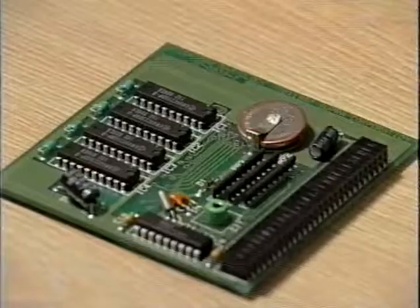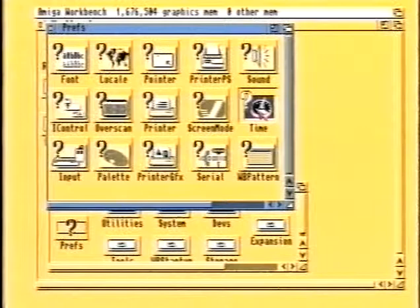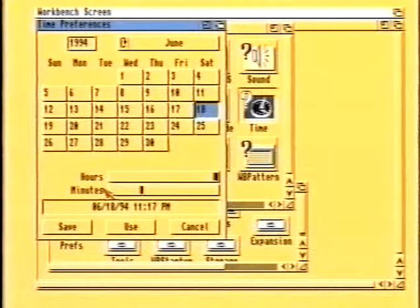Some cards also include battery-backed clocks. These will remember the time when the computer is switched off and are especially useful in keeping track of when files were created. If the board does have a clock, you will see a miniature battery on the memory board. You may need to set the clock before it can be used using the date command from the workbench preferences drawer. Let's see how this is done on the A1200. Locate the time preference program in the prefs drawer and double-click. This utility allows you to set the time and even the date — so I'll set it to my birthday and the time I was born, which was approximately half past 11, so I'm reliably informed. When we click on save, that time will be saved to the battery-backed clock and it will remember it any time you use the computer in the future.